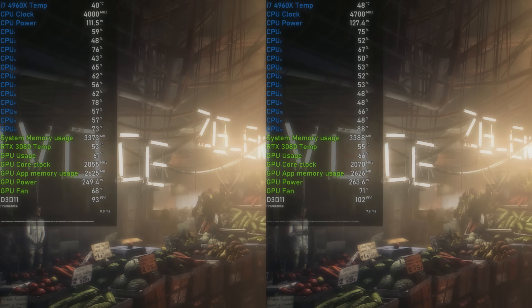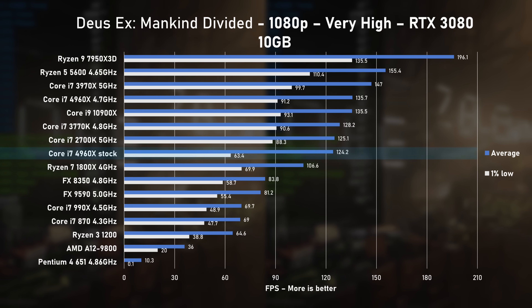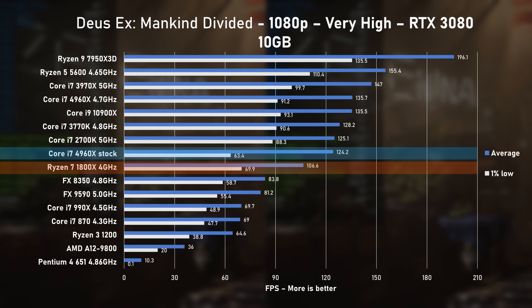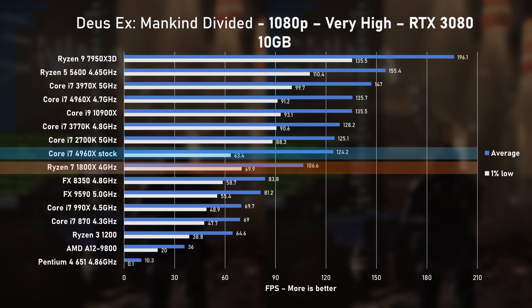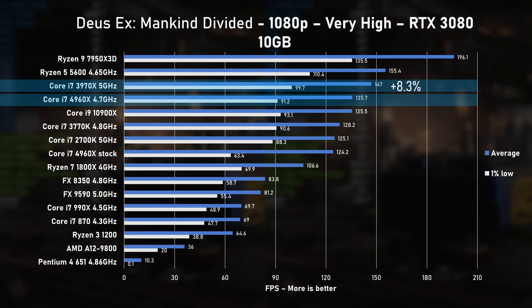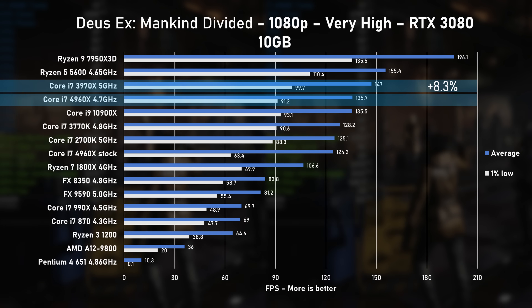In Deus Ex Mankind Divided, the stock 4960X delivered 124 FPS on average, outperforming the 1800X by a good margin. Not much change with overclocked results — the 4960X remained slower by 8% when compared to its older sibling.